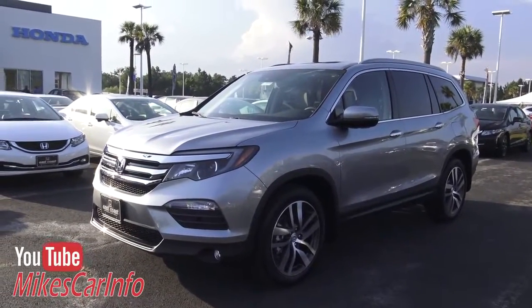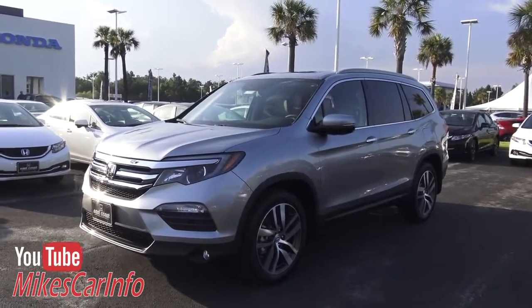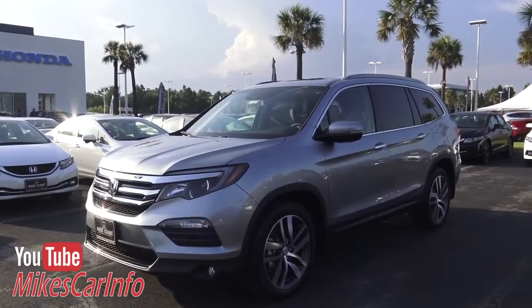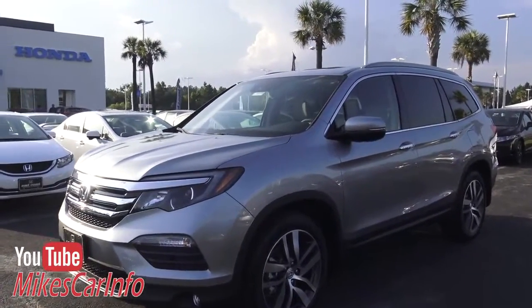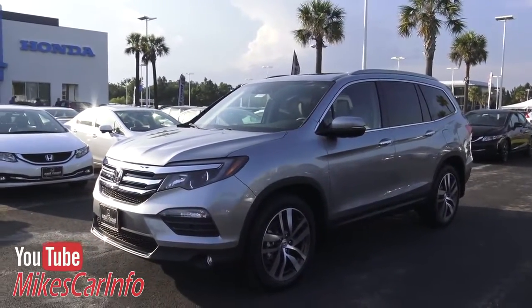Hey, this is Mike. Before I get started, please hit the subscribe button if you haven't already — I'd really appreciate it. I've got hundreds of videos just like this that'll help you pick out vehicles or satisfy your curiosity about them.